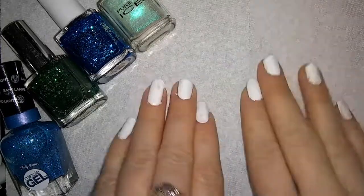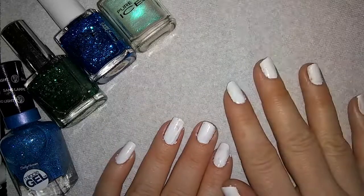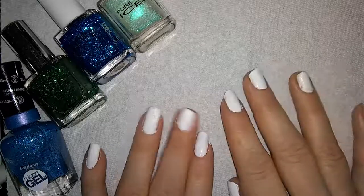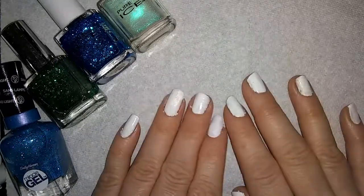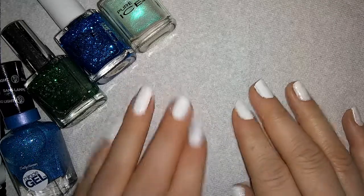I want to make it the cutest little thing ever. Another one I'm going to be doing is going to be a Grumpy Cat bunny nail, which is going to be adorable. I'm going to do some Disney character nails, and I'm going to throw in a couple of random different characters as well.